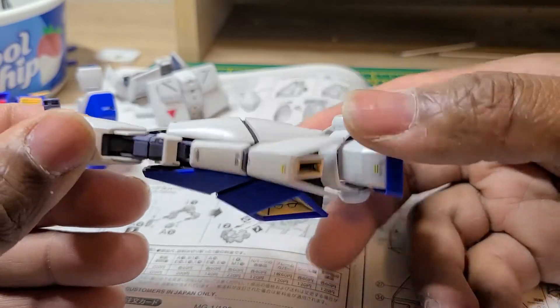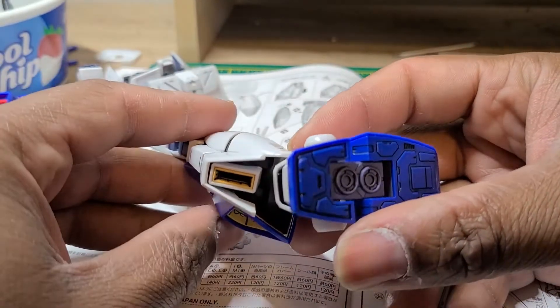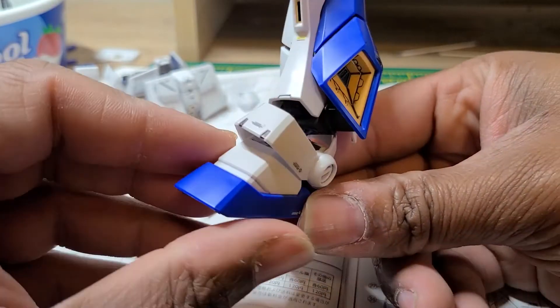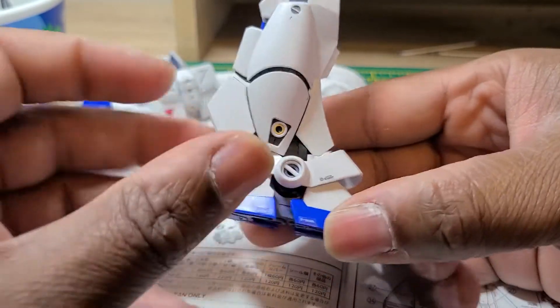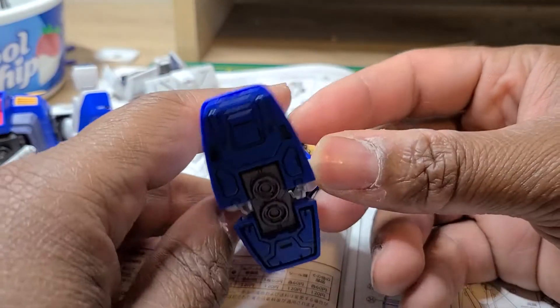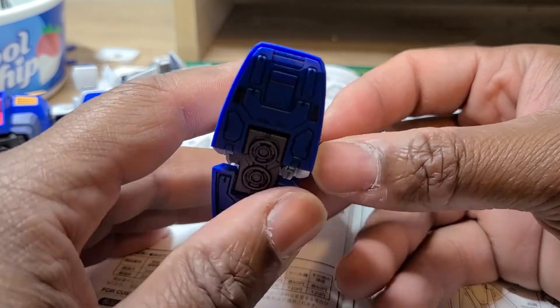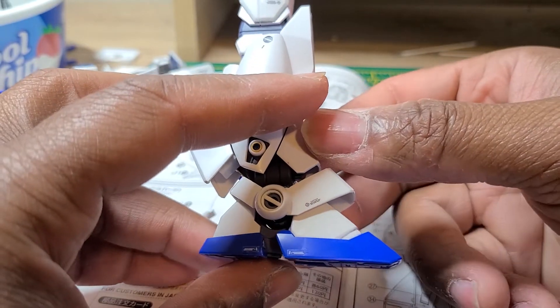It's a good surprise. Here are the feet — they're pretty standard except for the fact that they're bigger than probably the RX78-2's feet. Yeah, RX78-2, I said it right.